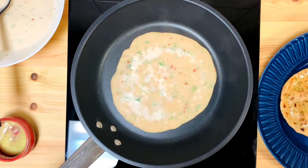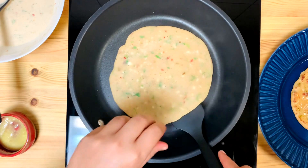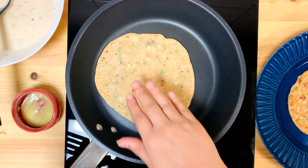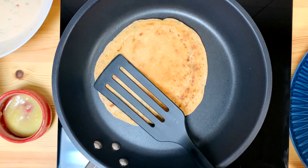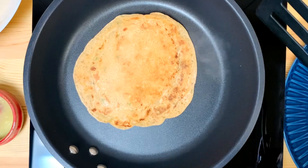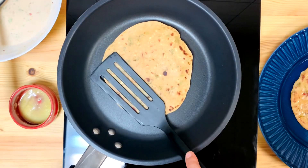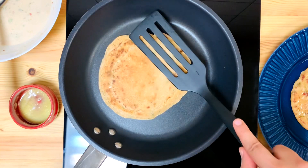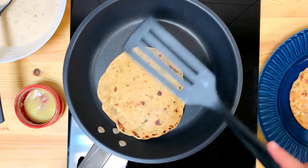We put it on a medium to low flame. Now we have to make both sides — we will make brown spots on both sides. See, we will wrap it up. It is not a normal chapati. I can find a good taste of garlic and chilli. It is a good taste of garlic and chilli flakes — this is a special taste.